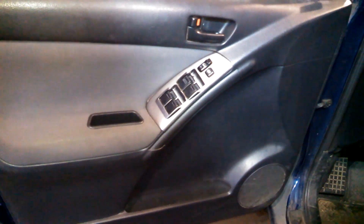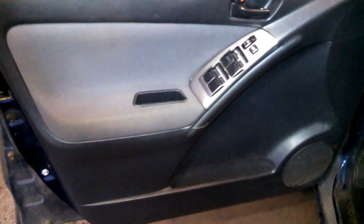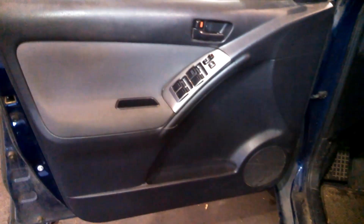Hope this helps someone for your Toyota Matrix. I did not have any information for door panel removal in my information system, so good luck to you.